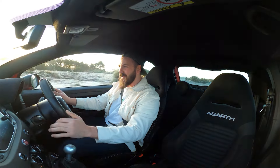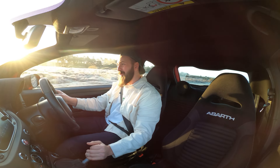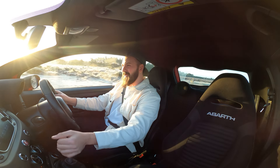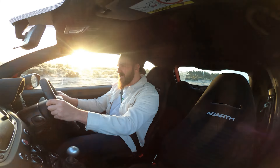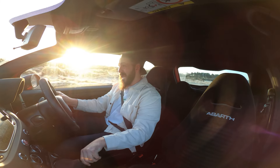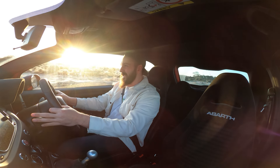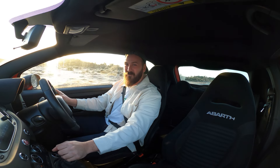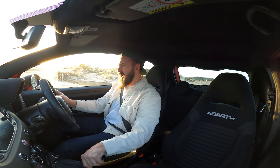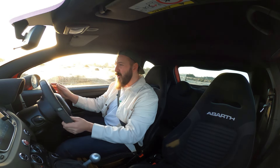It feels like I'm driving a new car. Oh my God, the noise of it as well - that's not going to change, but just the feeling of this remap with that exhaust is mad. Unreal scenes, ladies and gentlemen. Jeez, what a motor.